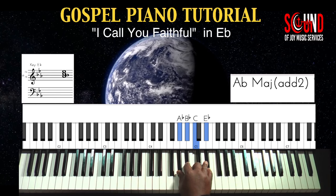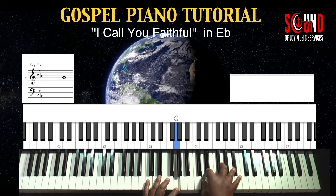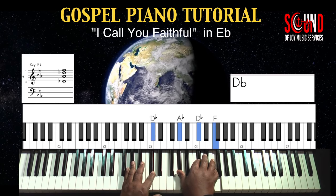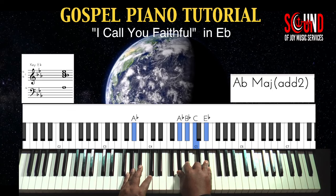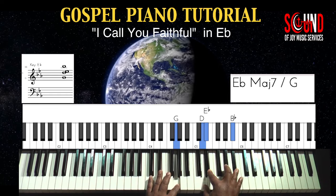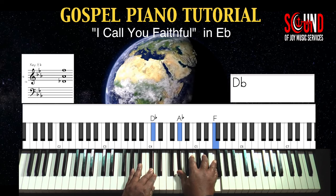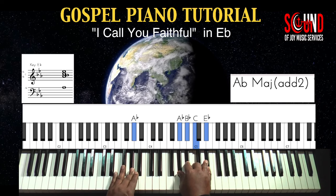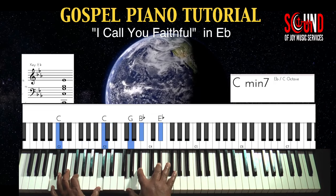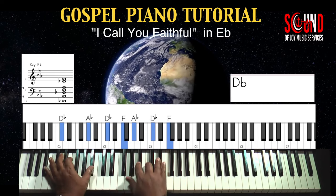So that's your right hand. Let's add the left hand in there. Drop two, if you wanna call it that. Then it comes down lower, and it resolves.